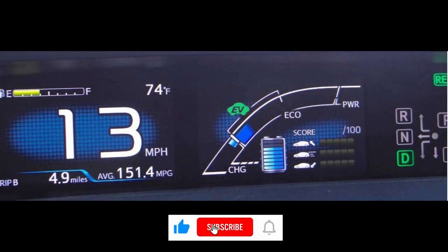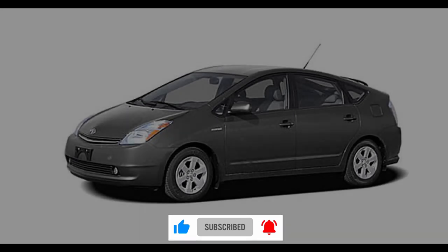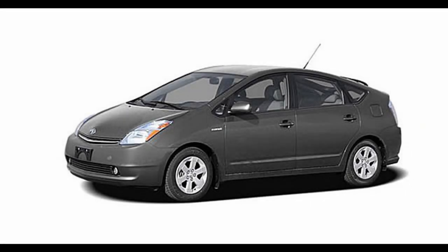Hello and welcome back to my channel. Today I'll be showing you how to do a mileage correction on a Prius 2008 generation 2.